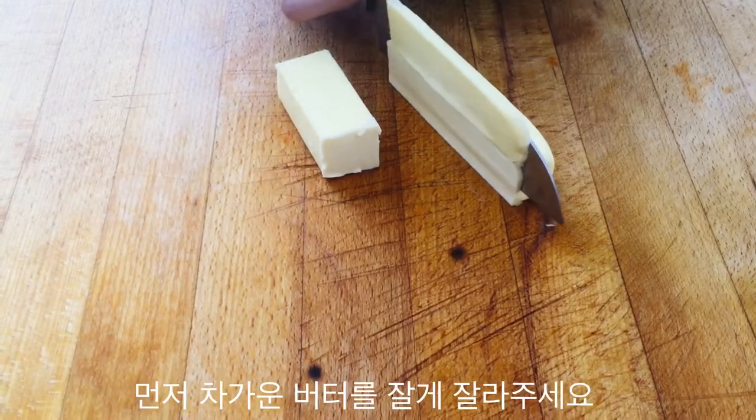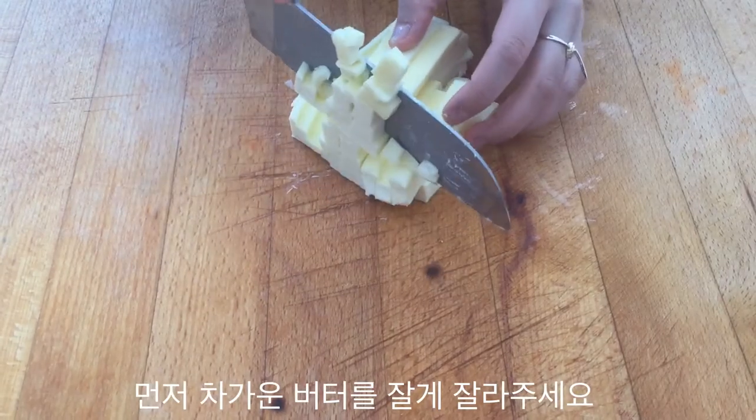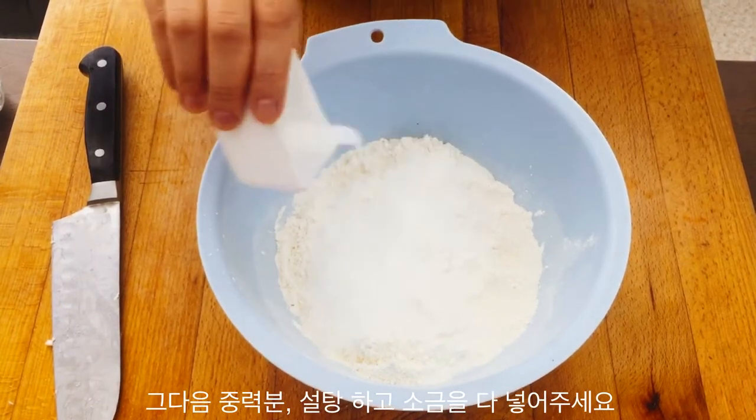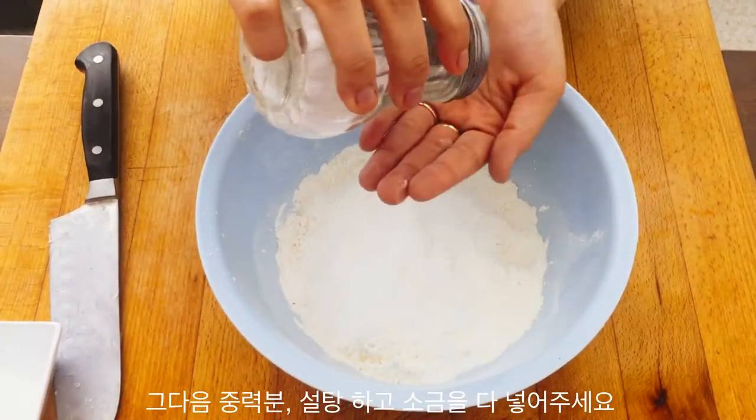Start by cubing your butter — keep it really cold. Then get some flour, add some sugar into that, and also add a pinch of salt and mix it well.